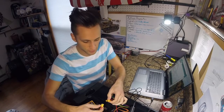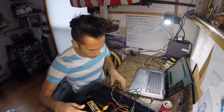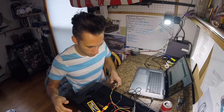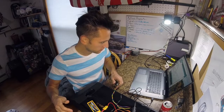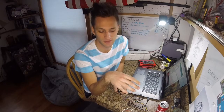Now for the moment of truth — will it blow up immediately? Nope. And there's no output. After much troubleshooting I found out the problem was that my control signal was not getting a proper ground, so it couldn't reference between the board and the motor controller board. But now we've got everything together and it runs.